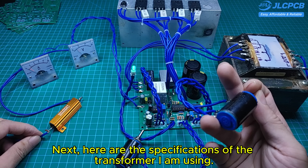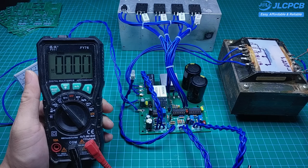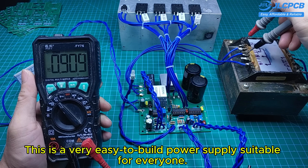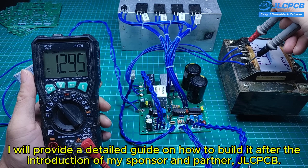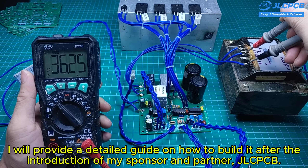Next, here are the specifications of the transformer I am using. This is a very easy-to-build power supply suitable for everyone. I will provide a detailed guide on how to build it after the introduction of my sponsor and partner, JLCPCB.